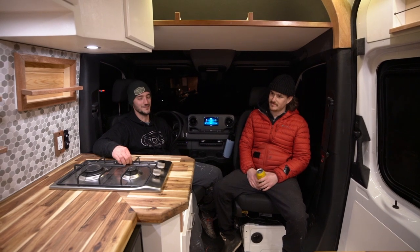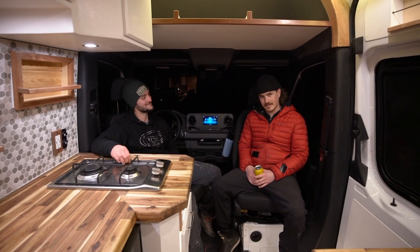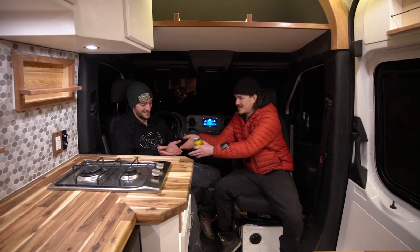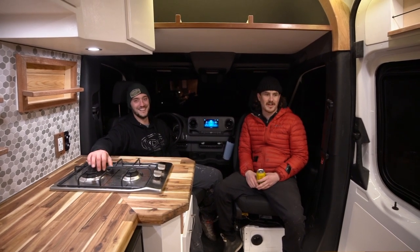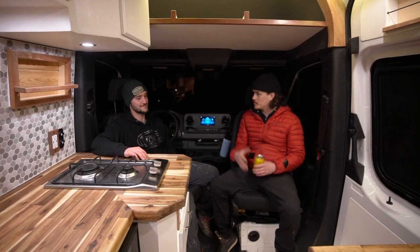Hopefully somebody can enjoy this van to the fullest. If you're interested, please click the link provided below. This was an unbelievable project and we are super proud of what we created. If you have any questions, please reach out - we'll provide contact information and all the links at the end of this video. This is definitely the first one we've done together but it won't be the last. This layout we're very proud of and we want to grow on top of it - we think it's going to make a lot of people very happy. Cheers!